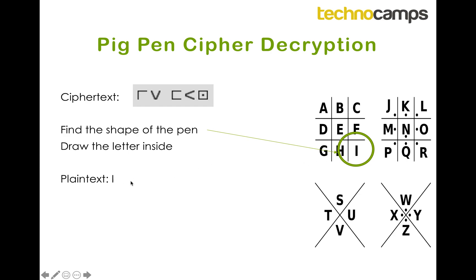Then we look for the next shape, which is kind of like a V — there it is, the V shape — and inside that is the letter S, so we write down the letter S. Our next shape is kind of like a squared-off C, and we see that the letter F is inside that shape, so we write down F. Then we've got the less-than symbol, and that's the same as the pen that the letter U is inside. Last but not least, we've got a square box with a dot in it, and we find that's what the N's pen looks like. So the ciphertext message that was sent to us says 'is fun'.